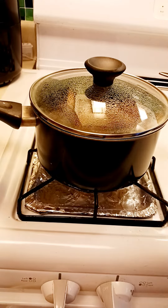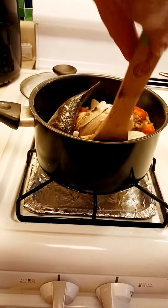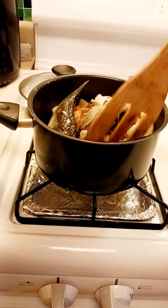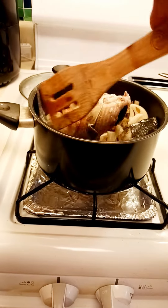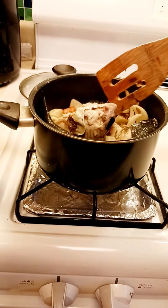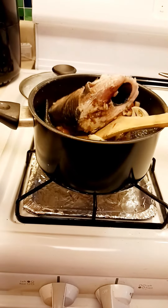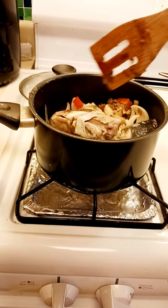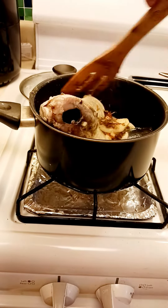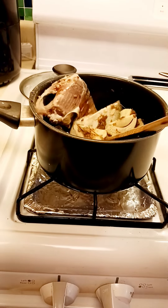Let's check the fish because we don't want to burn the bottom. As you can see, it's almost done. We have to stir it so it will not burn the bottom.